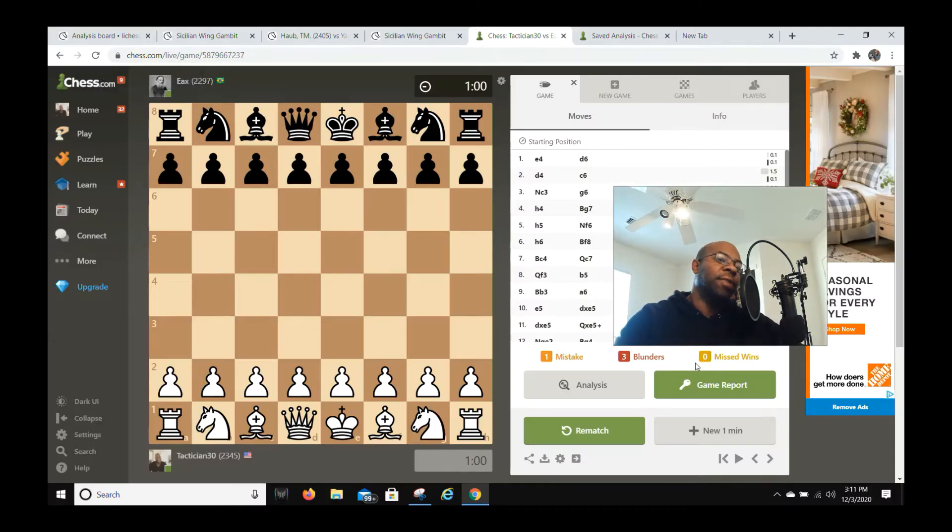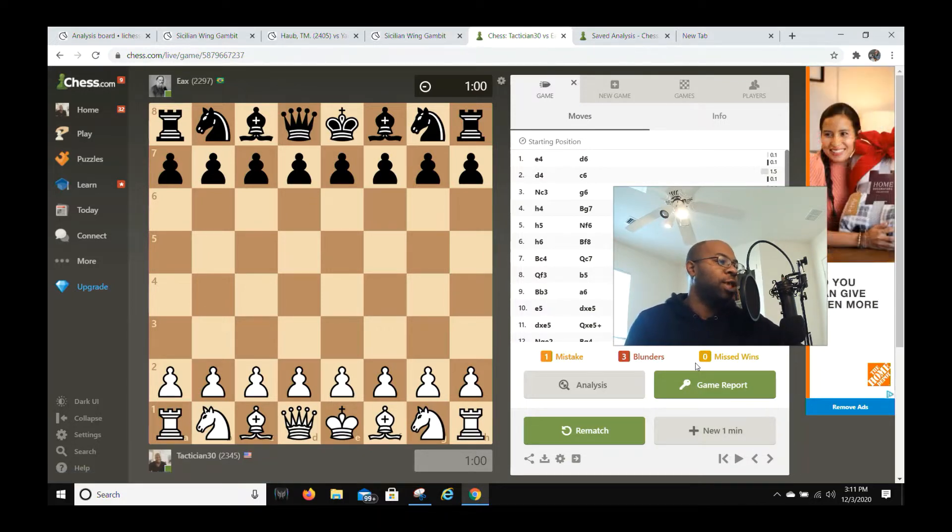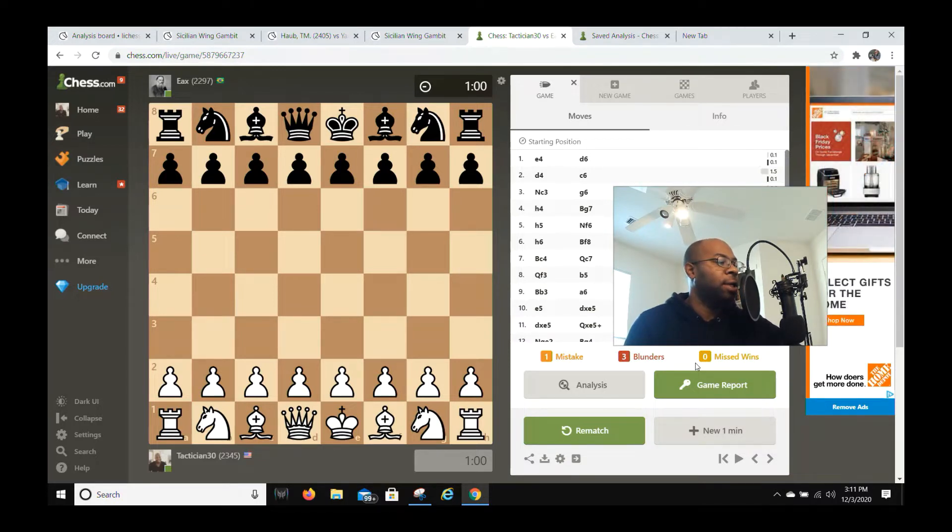Hey, what's going on chess lovers, this is Maurice Bishop Chess. You all know my slogan: life is a game of chess. I want to share a beautiful attacking game that I played against a strong player — I think his name is Eax — he was actually a 2300 player, but I took some of his rating points. Without further ado, let's get started.